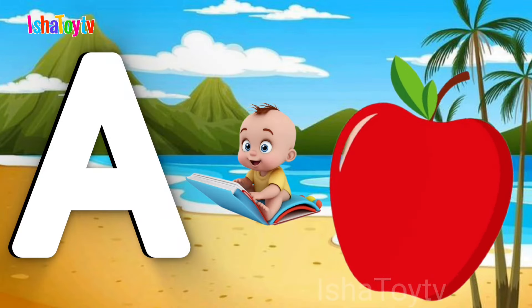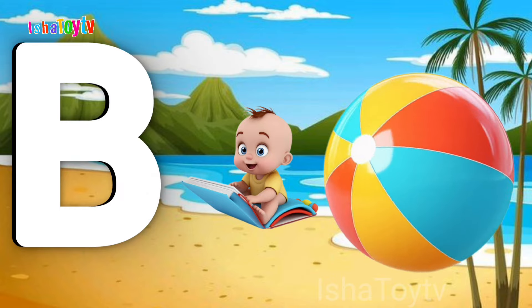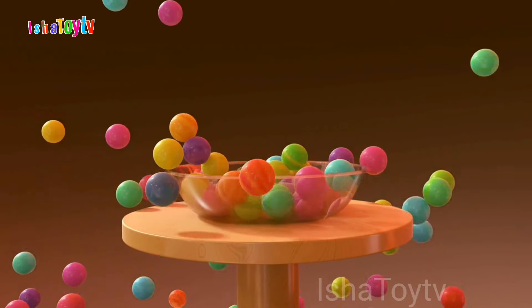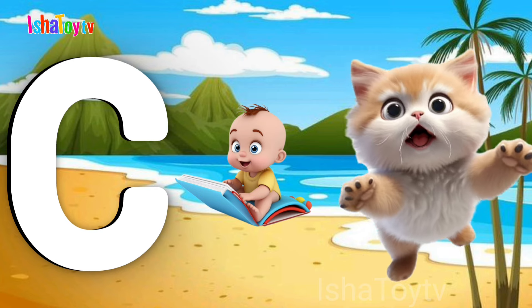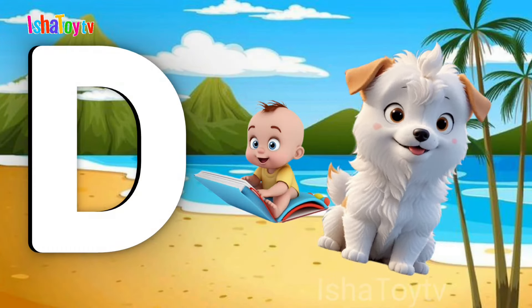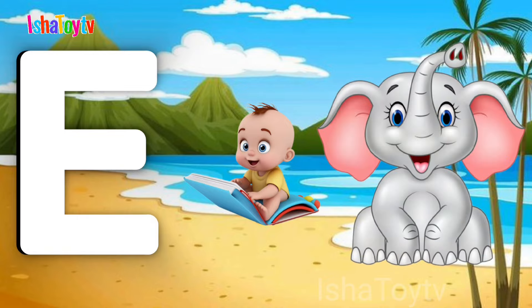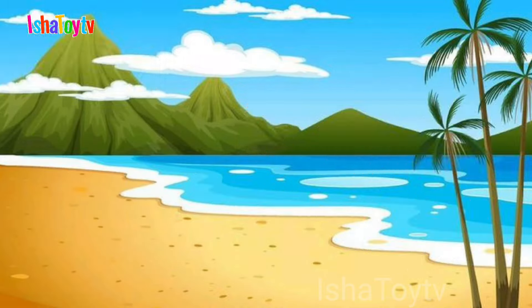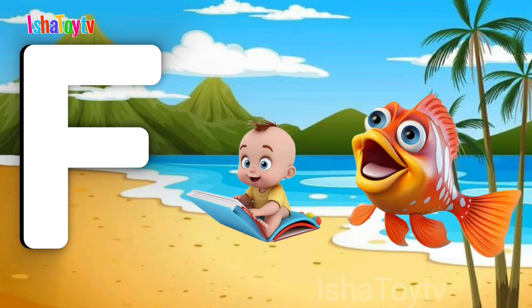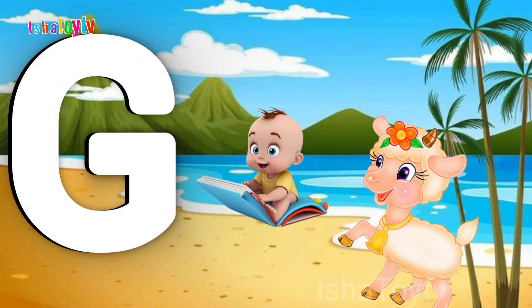A for Apple. B for Ball. C for Cat. D for Dog. E for Elephant. F for Fish. G for Goat.